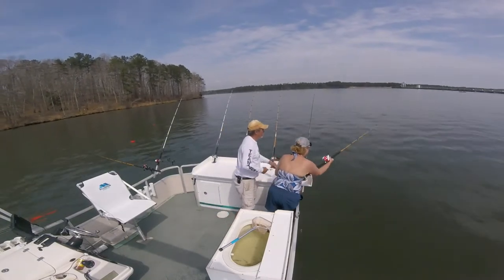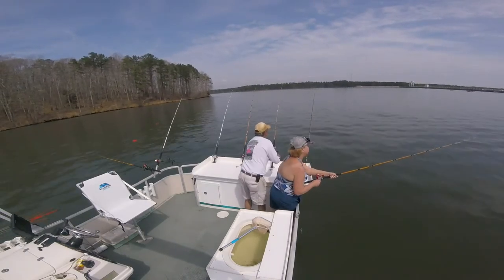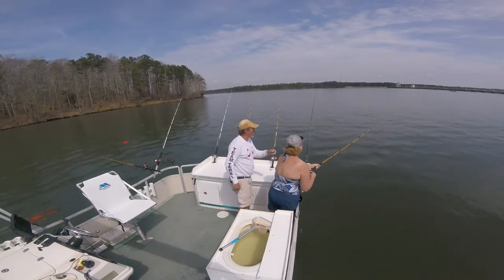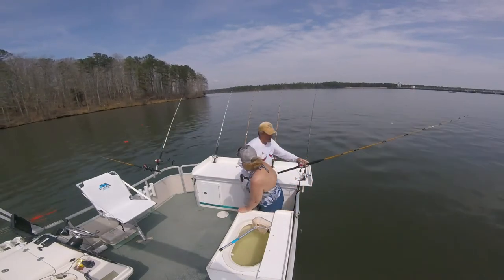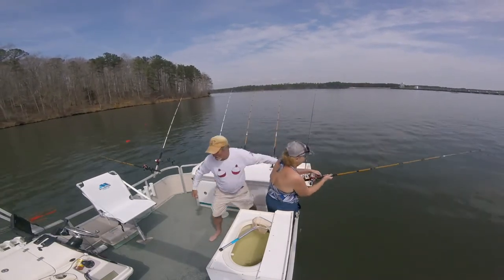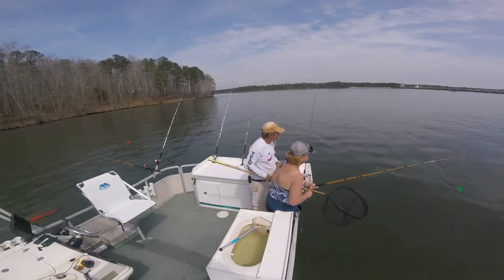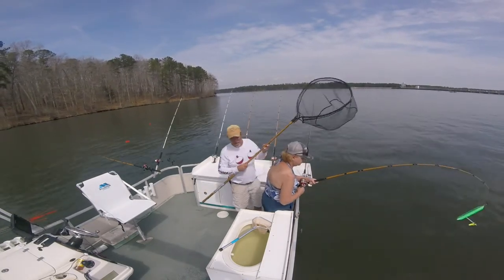Oh, that's a good one honey, hold it tight. I told you to get ready, I saw him on the screen. Oh, he's on there honey — he's swimming to the boat. That's a good one honey. No no, keep it all tight. Oh my god honey.